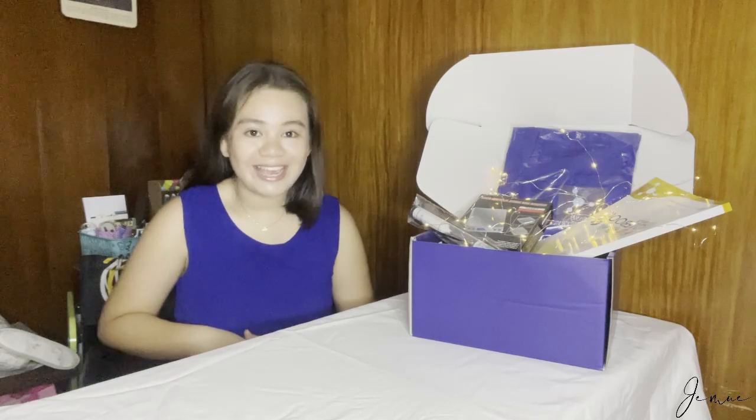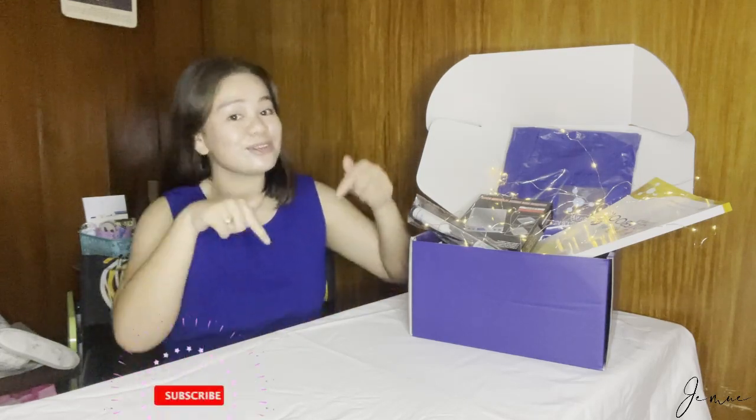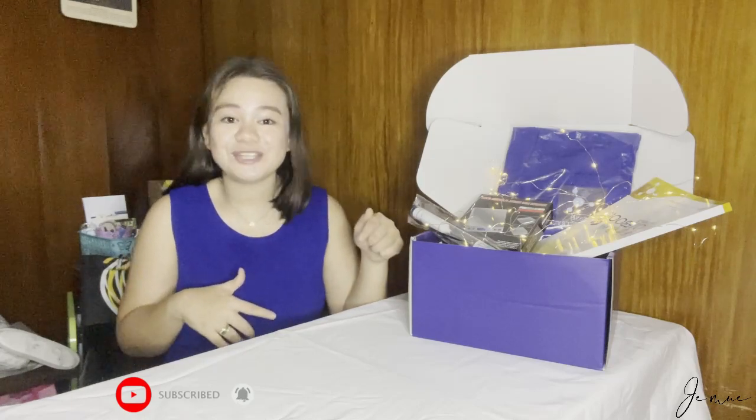That's it for today's vlog, guys. I hope you enjoyed this video. Please don't forget to like, share, and subscribe to my channel, and please click the notification bell so that you will be updated whenever I will post another vlog. See you again in my next vlog — bye!